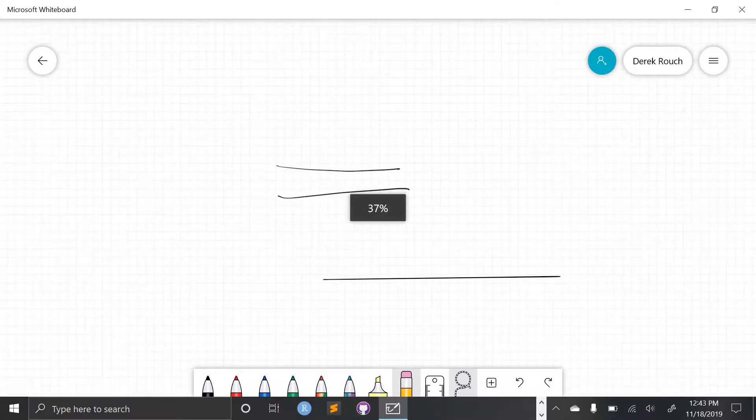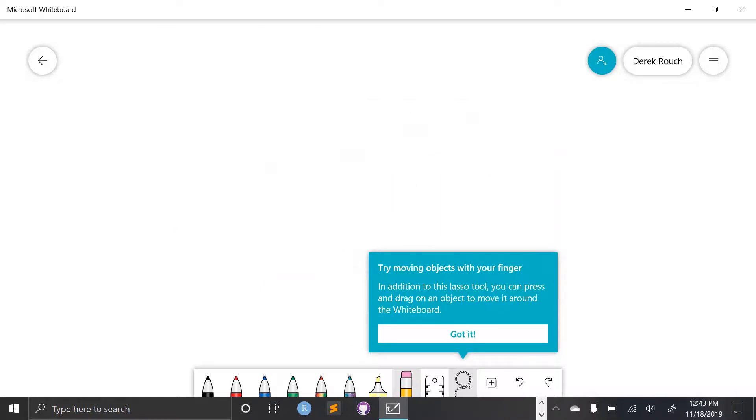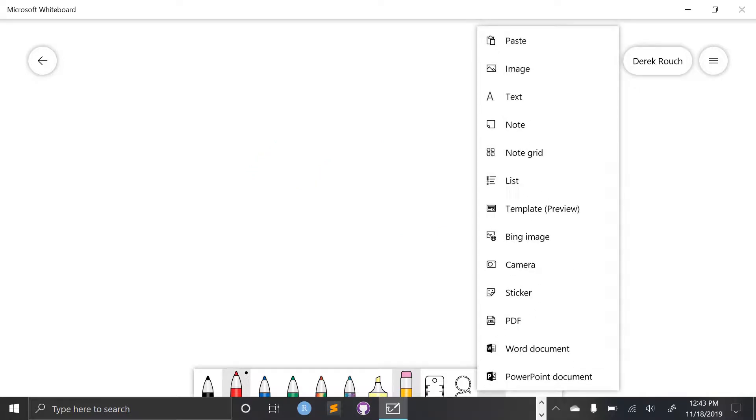I'm going to pinch to zoom out and lasso around everything here to delete it. Anything that I do can either be undone with these arrows or redone. I can also use this plus button to add more features — I could bring in an image that I downloaded, add text or a note, use the camera on the ThinkPad, add a sticker, or import a PDF, Word document, or PowerPoint.